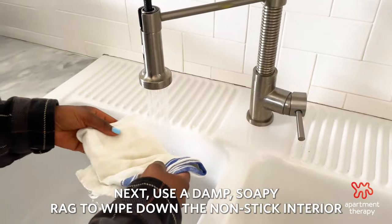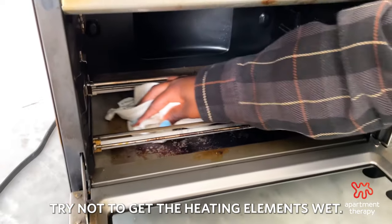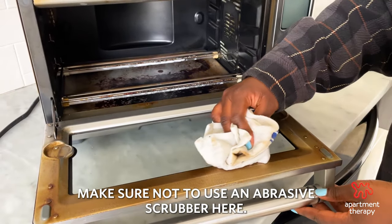Next, use a damp soapy rag to wipe down the non-stick interior of your toaster oven. Try not to get the heating elements wet, and make sure not to use an abrasive scrubber here.